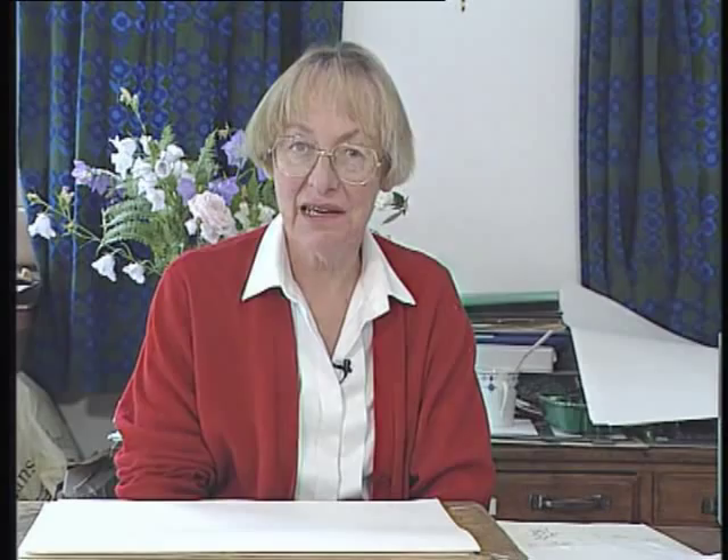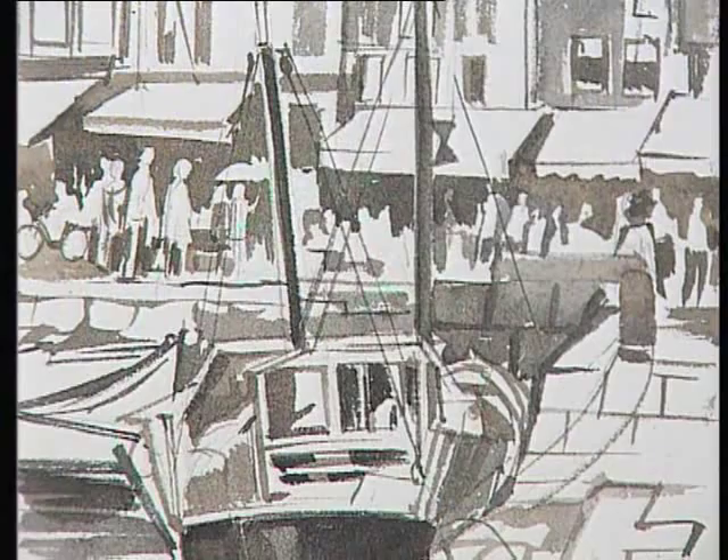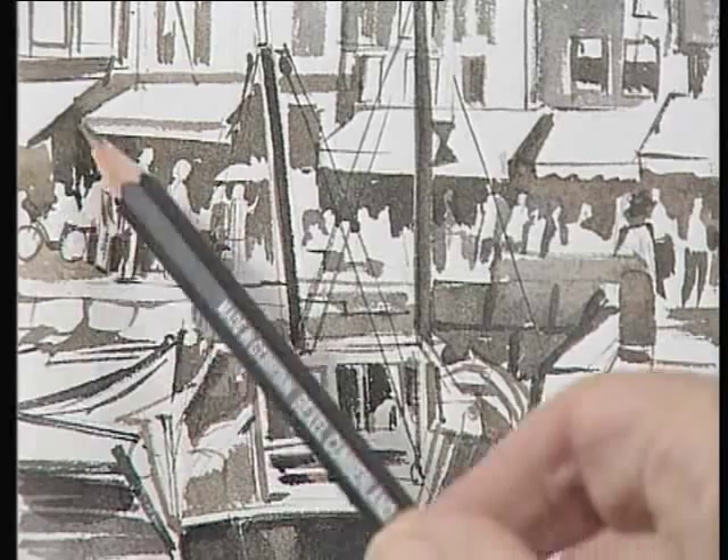Finally I want to show you some sketches and paintings that I've done previously which put into practice some of the things that we've talked about. For instance here we've got some little figures which are light shapes against the dark and it's quite interesting because you can see all these little negative shapes appearing here.